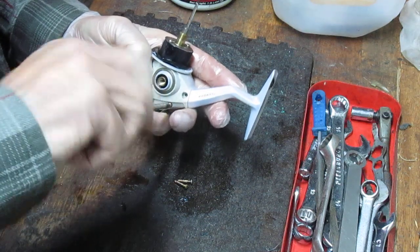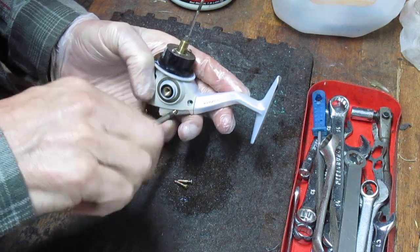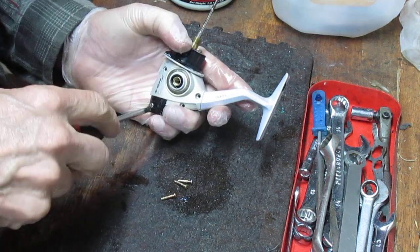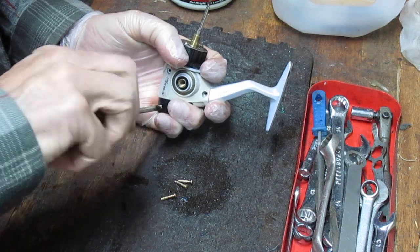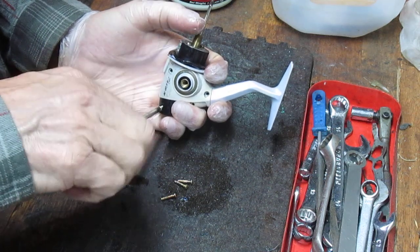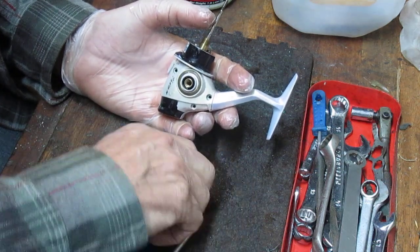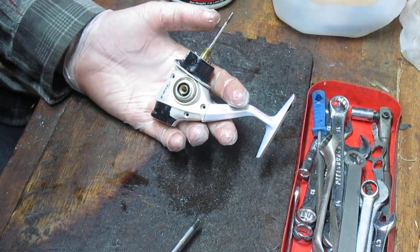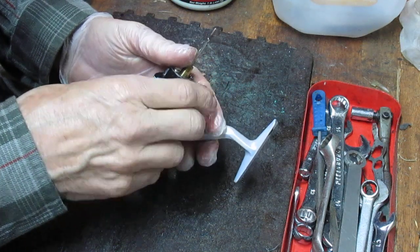A lot of times folks ask me, can I use a mechanical screwdriver? I prefer manual. But if turning a screwdriver is difficult, then use the mechanical for removal of the screws — I'd even go so far as to say for partially tightening screws on reassembly. But don't tighten them all the way down with a mechanical screwdriver on reassembly, because they have a lot of torque and they can break a case like this.